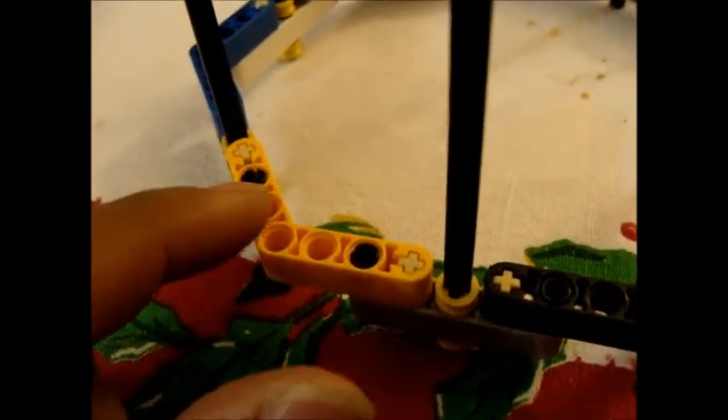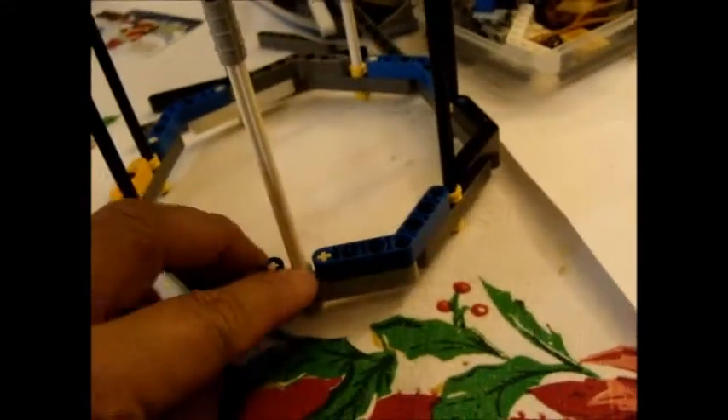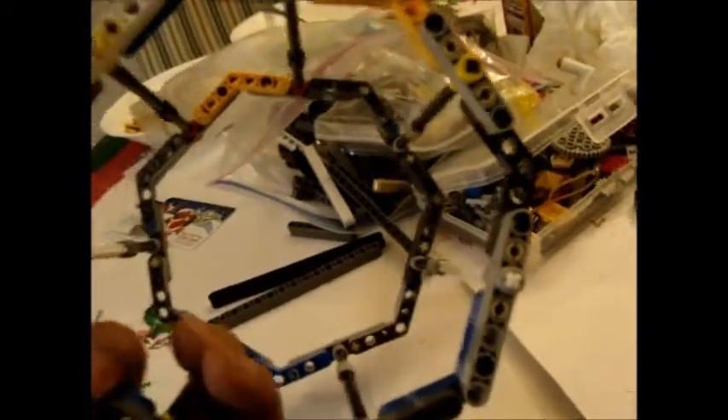I used them so that in between there was only one hole separating the lift arms. So although these are not symmetric, it's okay because these are. And then we did the same thing on the top. I secured it with a bushing on either side of the second safety lift arm.